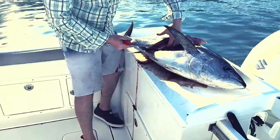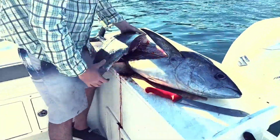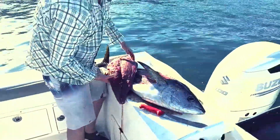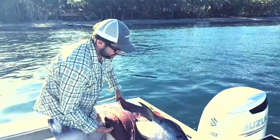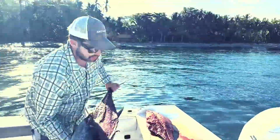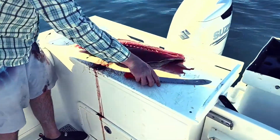So we've got a side of yellowfin tuna here, and there you have it. One of the neat things about yellowfin — what makes it such a strong fighting fish — is the amount of bloodline it has. And you can see right here why the fish fight so hard.